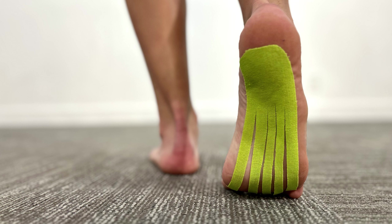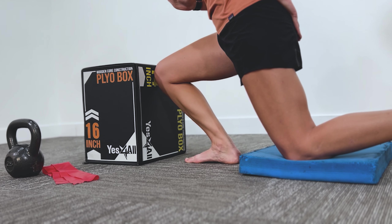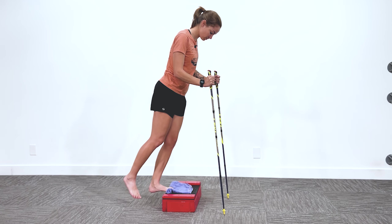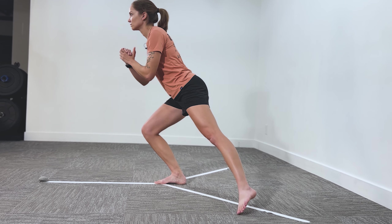Trail runners, are you hitting the trails in the morning only to dread the first few steps because of heel pain? If that sounds like you, stick around. We're going to go over four exercises that I've found to really help with plantar fasciitis or heel pain, and the last one is the most important if you're running downhill and especially technical downhills.